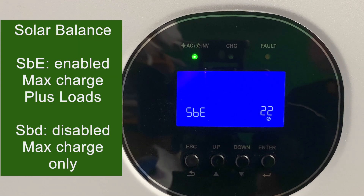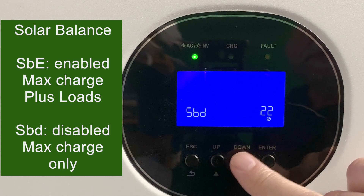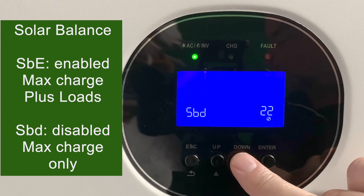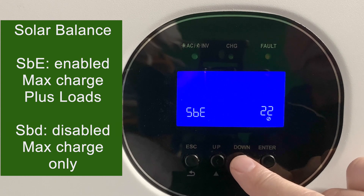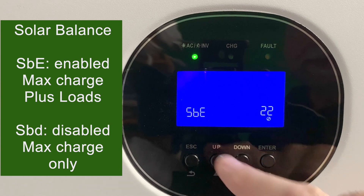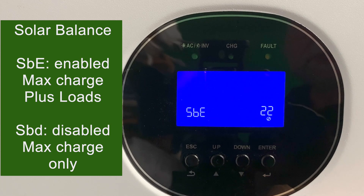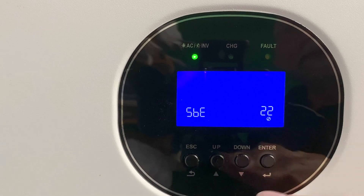Setting 22 is the solar balance, which by default is enabled. That means you can keep charging your battery at the maximum charge level you set, plus power loads up to the maximum limit of the Growatt — which is about 120 amps — and obviously the maximum you can get from your solar panels. If the setting is disabled, both your charging and your loads are limited by the maximum current you set earlier.